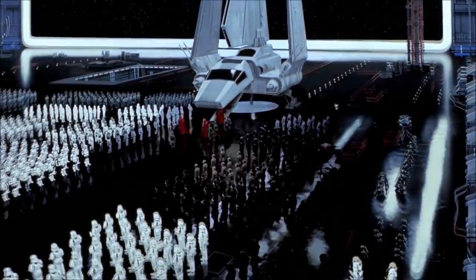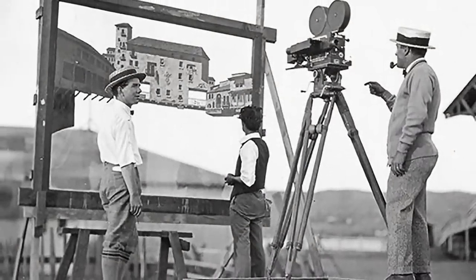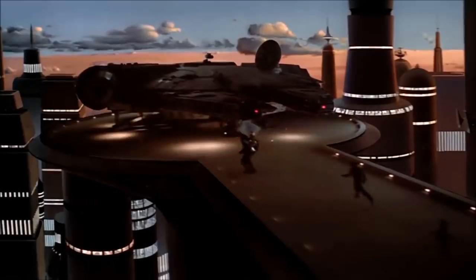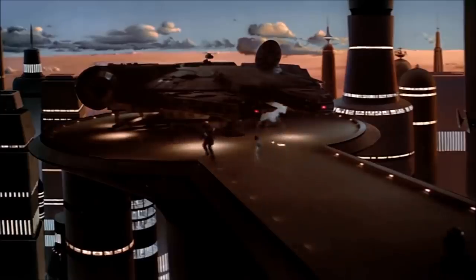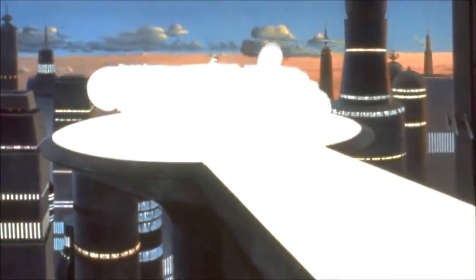Before the digital revolution, what filmmakers used to extend their sets or to create new environments were matte paintings. Using traditional painted-on-glass matte painting forced the camera to be locked, or allowed only simple panning, by using the nodal point of the camera to avoid any parallax, which would break the illusion.